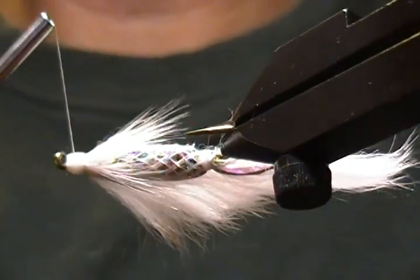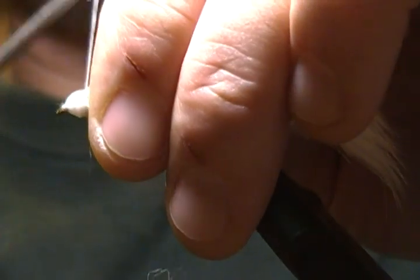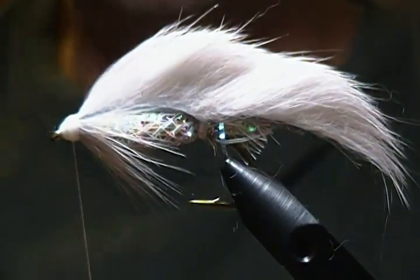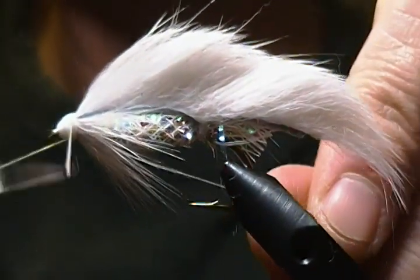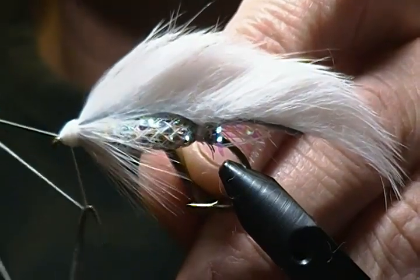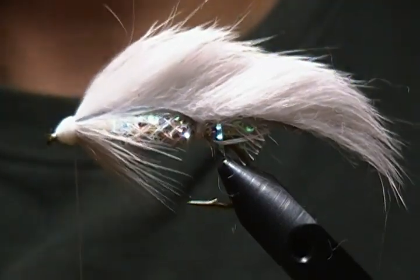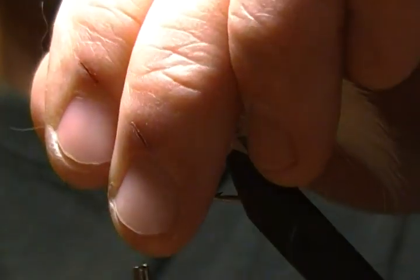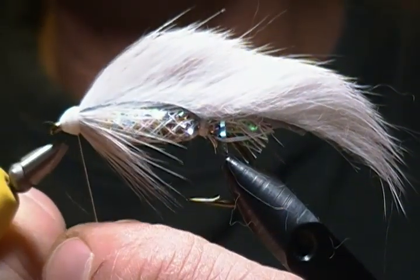Now I'll bring in my whip finisher and do a whip finish on this guy. I'll do a four or five turn whip finish, tighten that down good and tight before I trim it off, then come in and snip off that excess.